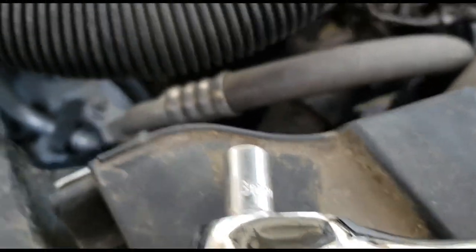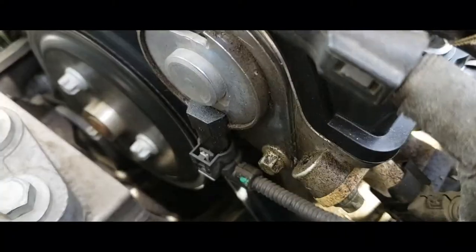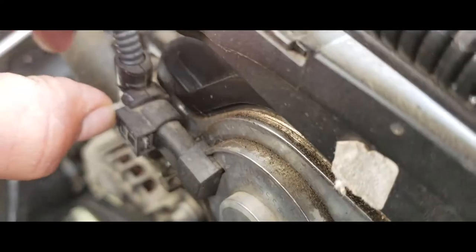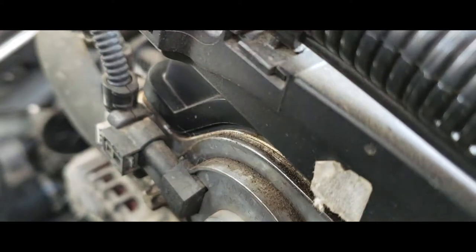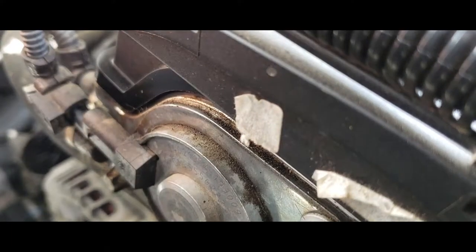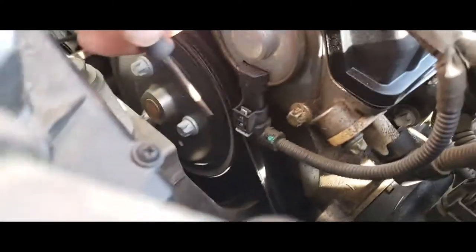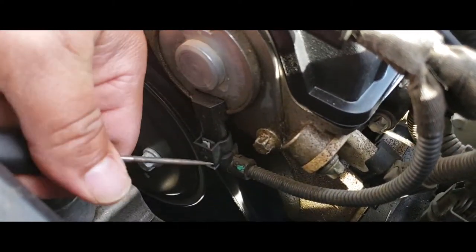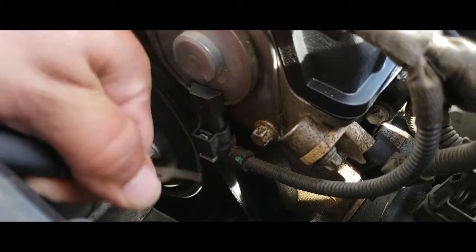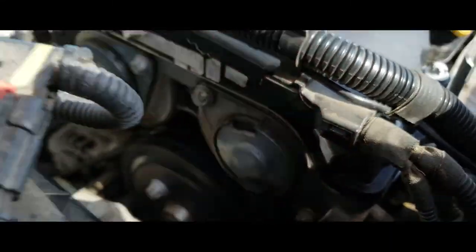We're going to be using an 8mm to get these screws out. First thing we're going to do is unlatch the safety clip down here as well as this one. I'm going to go ahead and remove it — it unlatched and pulled out. Let's go ahead and do the same thing with this bottom one. Alright, now we're going to remove these with an 8mm.